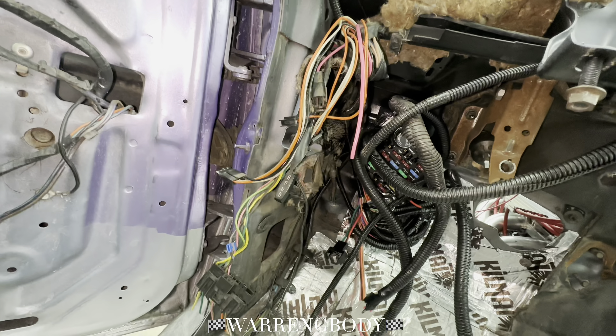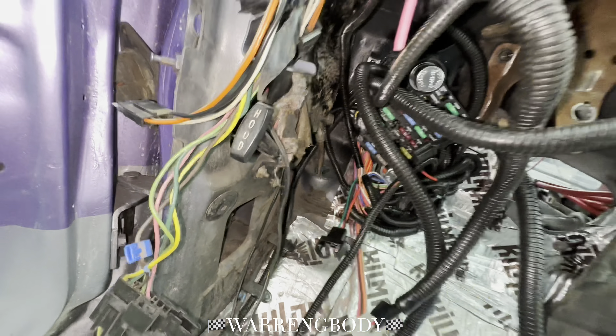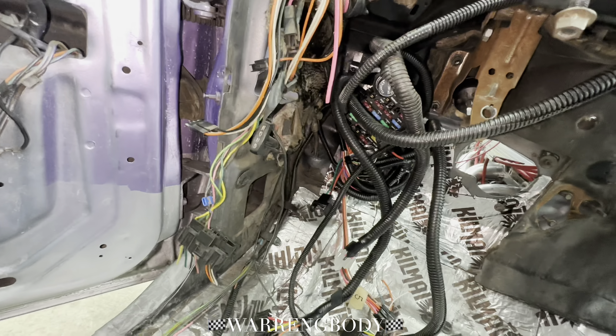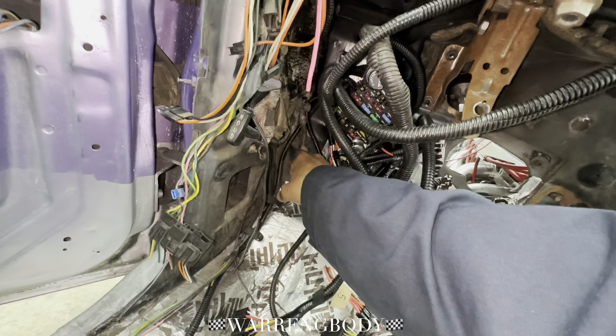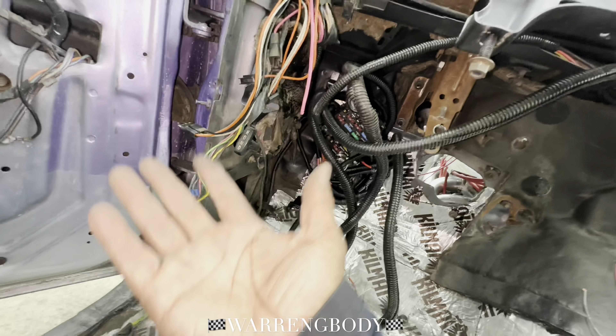I have to order another grommet for here — I completely forgot about that. Those grommets are 22 bucks for that little grommet that goes right there. Crazy. But it's got to be done.